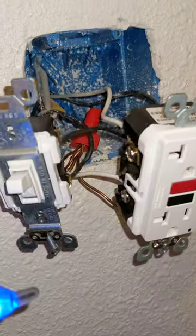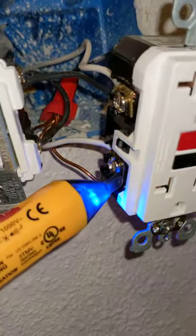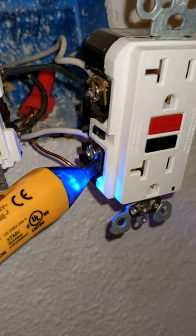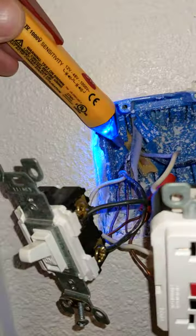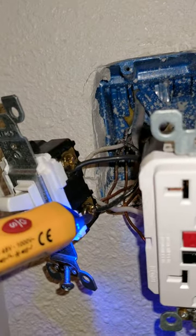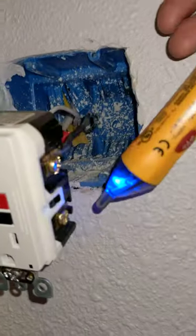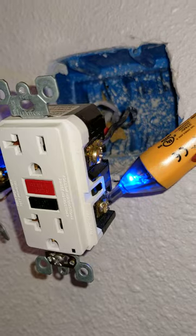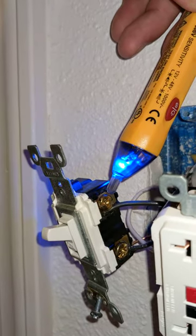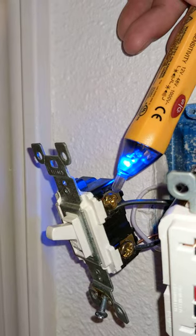You come down here, you tie in your other white line at the bottom of your GFCI. Then you come over here, you take the bottom of that 15 amp line, you hook that up down at the bottom, and then you take your load from the bottom of your GFCI and cross it over to the top of your switch. This will give you your power.